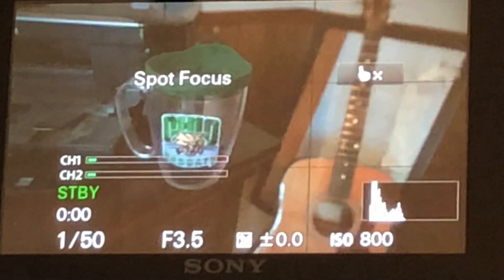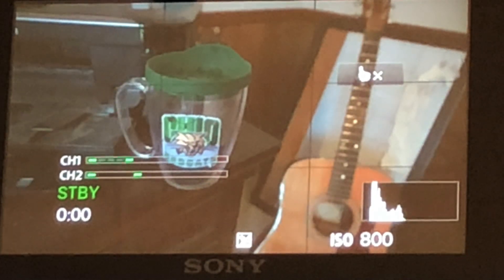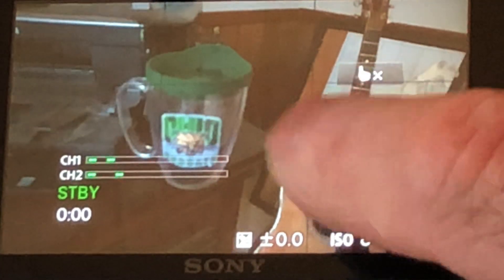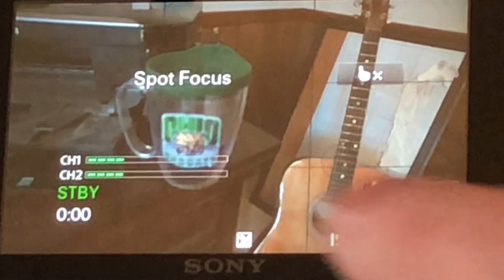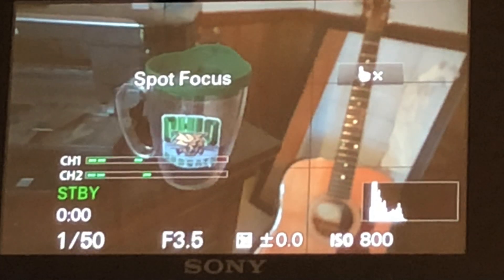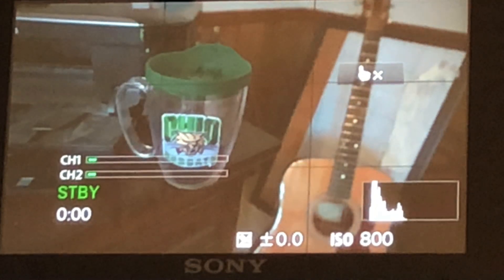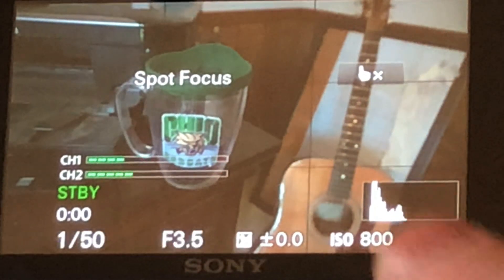Now I'm going to tap on my university mug and you can see a little circle — it's really hard to see because I recorded this with my iPhone. Then I'll tap on the guitar and it will go in focus. See right there on the fretboard, it's more in focus. I'll tap back on the coffee mug and that should go more in focus. It's a little slow to respond, but the whole point is once you get it set up, it's set up.